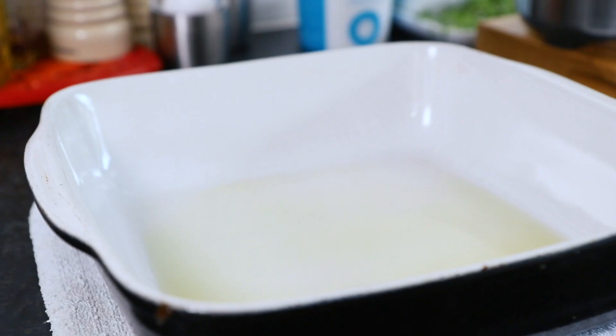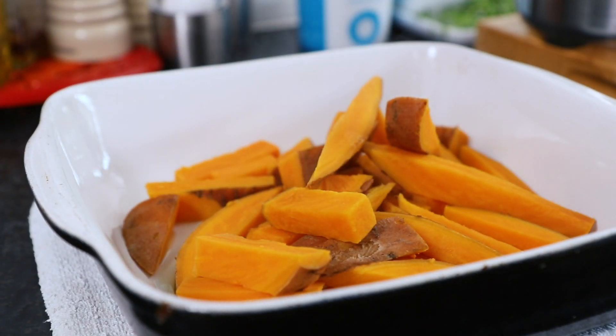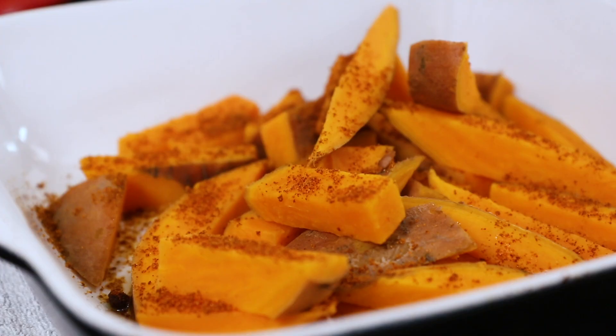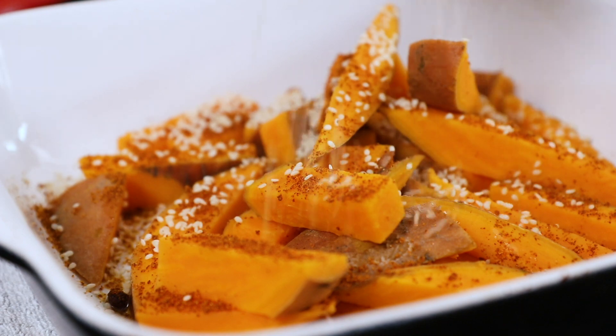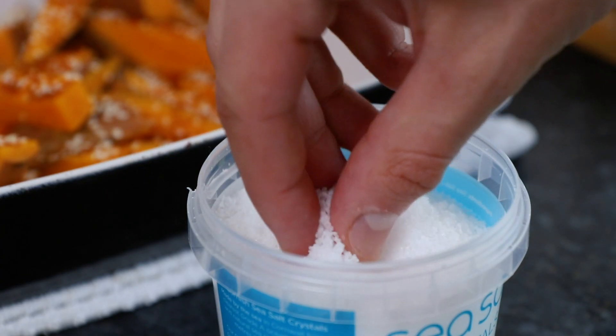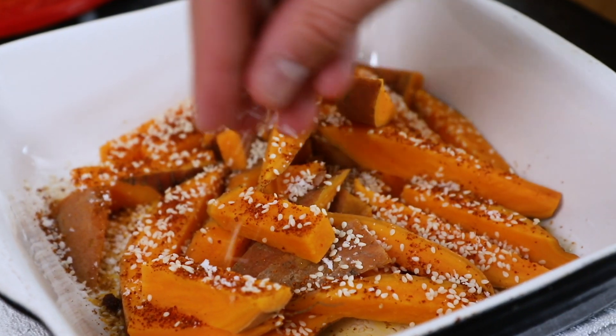Then take an oven dish that has some olive oil in it that's been preheated at 180 degrees centigrade, which is 350 Fahrenheit. Pour in the sweet potatoes along with a teaspoon of BBQ seasoning and a couple of tablespoons of sesame seeds. Also sprinkle over some rock salt as well as some fresh thyme.